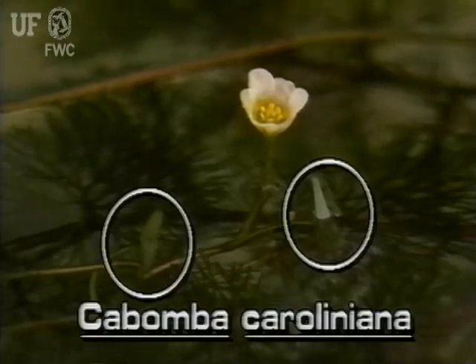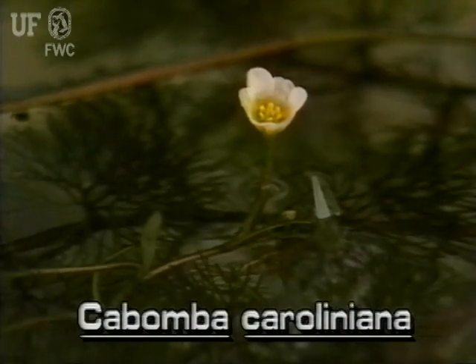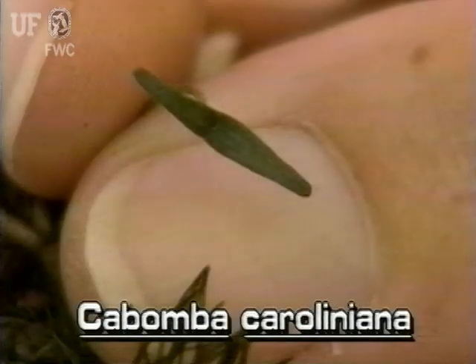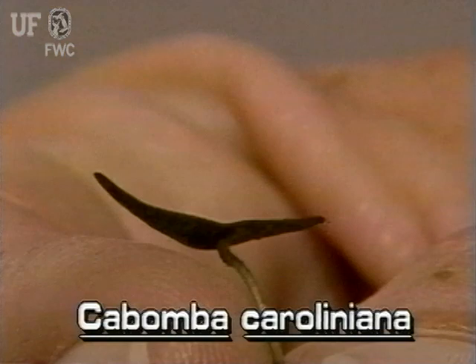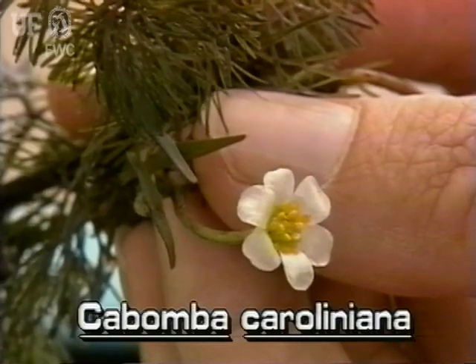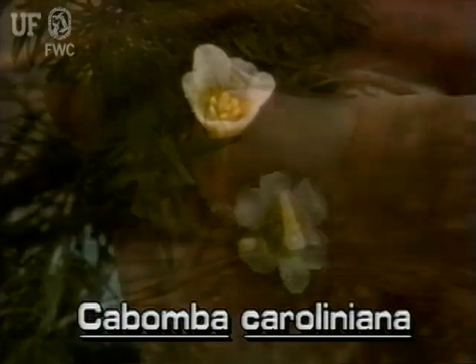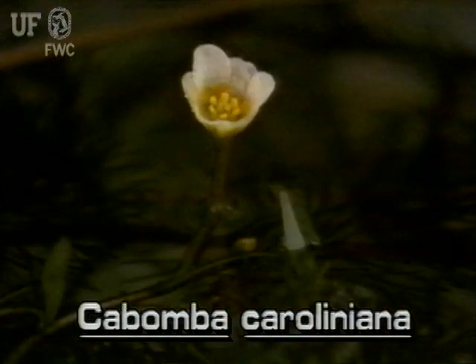The floating leaves of fanwort are few and infrequent. They occur at the stem tips. These floating blades are narrowly diamond-shaped and are attached in the center like an umbrella. Fanwort flowers are white to pink to purplish and are about 1½ inch across. The flowers are on stalks which arise from the tips of the stems.